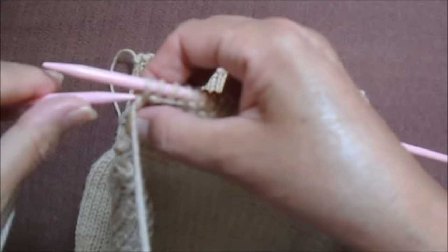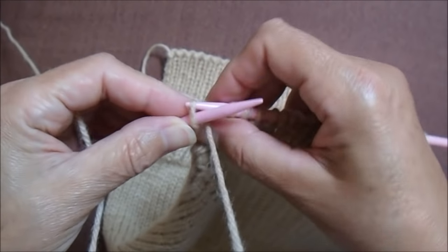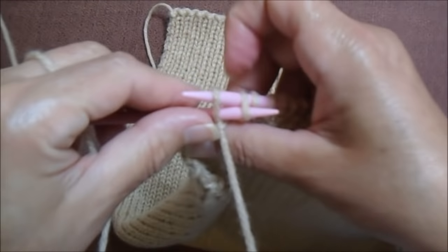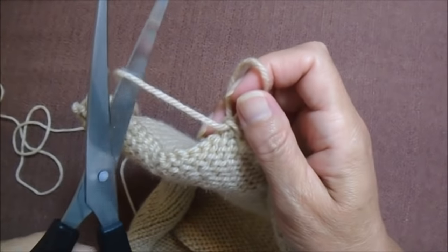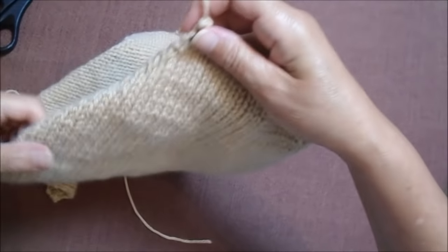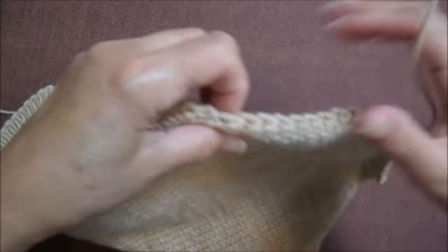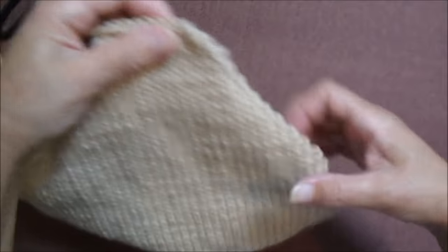Agora eu vou arrematar esses pontos aqui no lado do avesso do trabalho. Posso arrematar simples: pego dois, devolvo um, dois, devolvo um, até eliminar todos os pontos. Arrematei todos os pontos, sobrou um — eu passo aqui por dentro e arremato esse pontinho. Próximo passo, pra fazer o acabamento, eu vou ter que levantar em toda a volta 92 pontos.